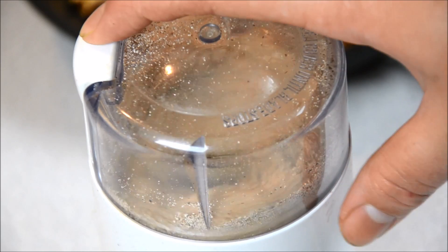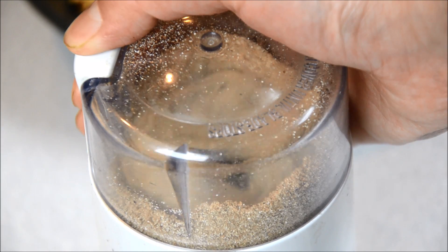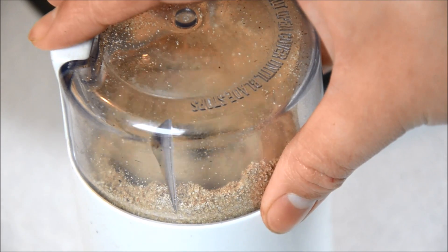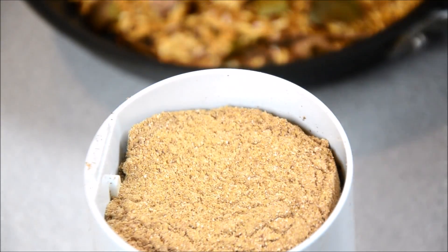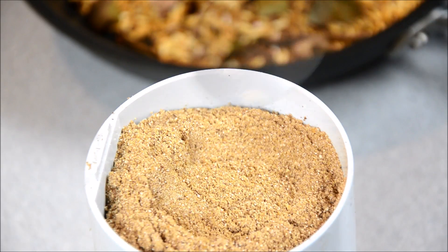This will smell so much better than the one you get from a bottle in the store, because it gives your salad a toasty aroma with all these herbs. It's really worth it to make it on your own.